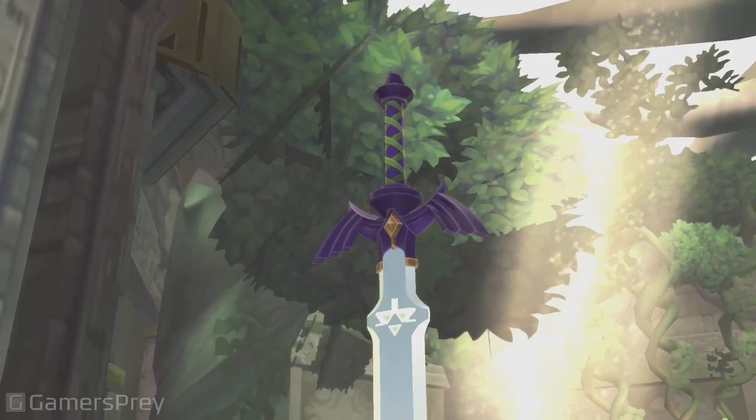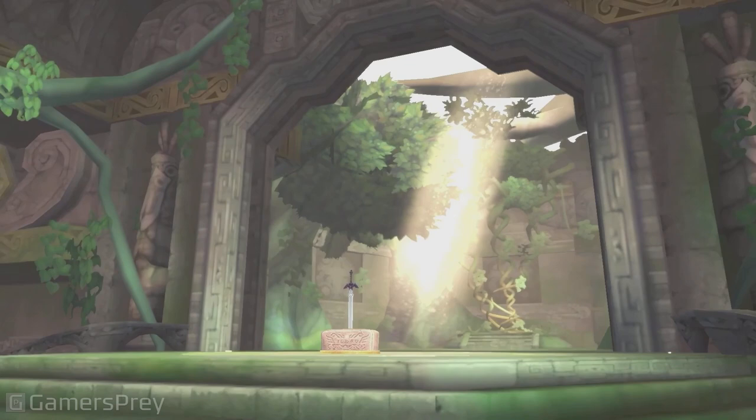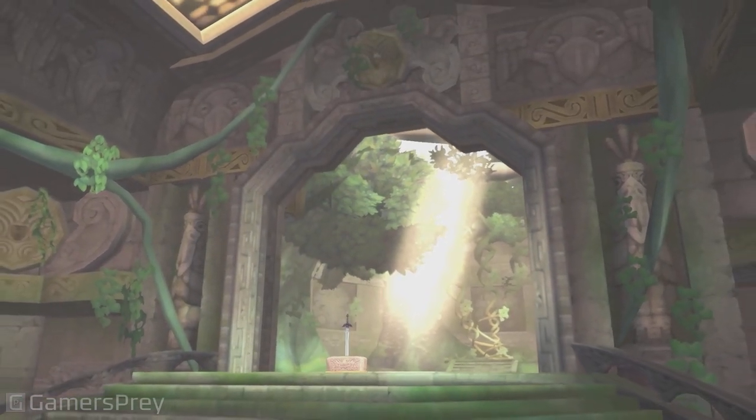The Legend of Zelda: Skyward Sword, as the game depicting the earliest story in The Legend of Zelda timeline, details the events around the creation of the Master Sword itself. We hope that people who played the original game on Wii, and those playing it for the first time, will enjoy discovering the origins of The Legend of Zelda.